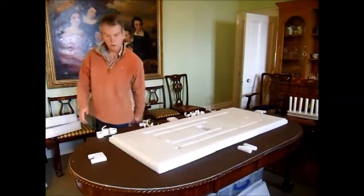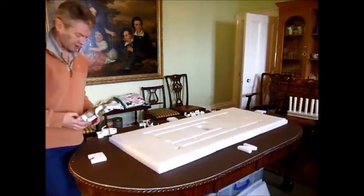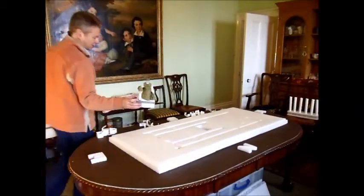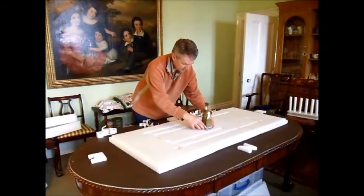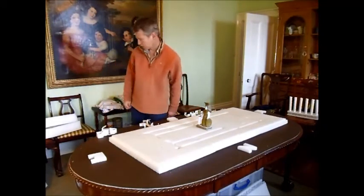The next bit is to put in the star of the show, and this is Athena. She has her own place right in the centre of the Parthenon, in the middle of the temple. We're going to build the temple walls up around her.